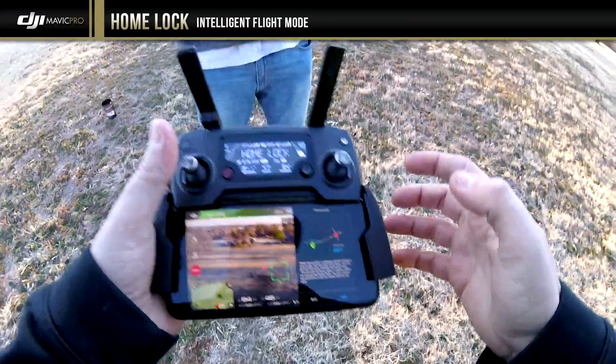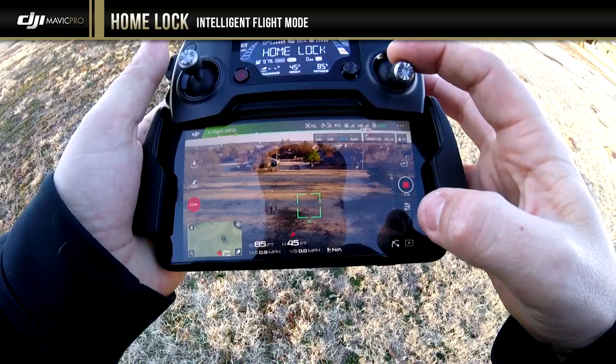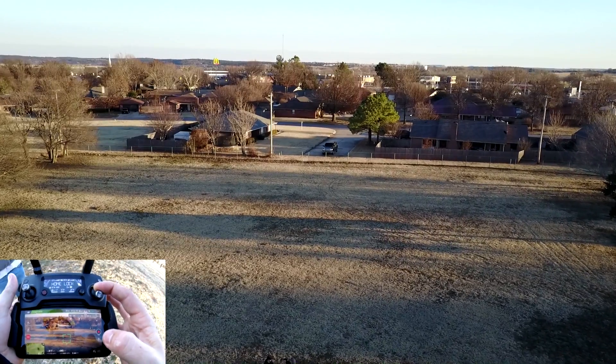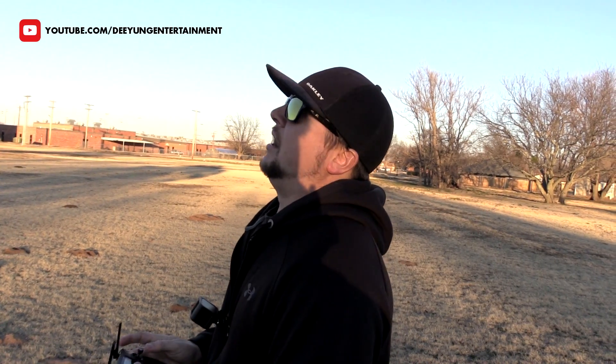in home lock, when you pull back on the right stick, as I am doing right now, it starts coming to your home point. So this could be seen as a fail-safe feature as well in that if your drone's way, way out there, once you pull on that right stick it starts coming to the home point. So I had the drone in front of me and I pulled back on the right stick and it hovered right over where it was.